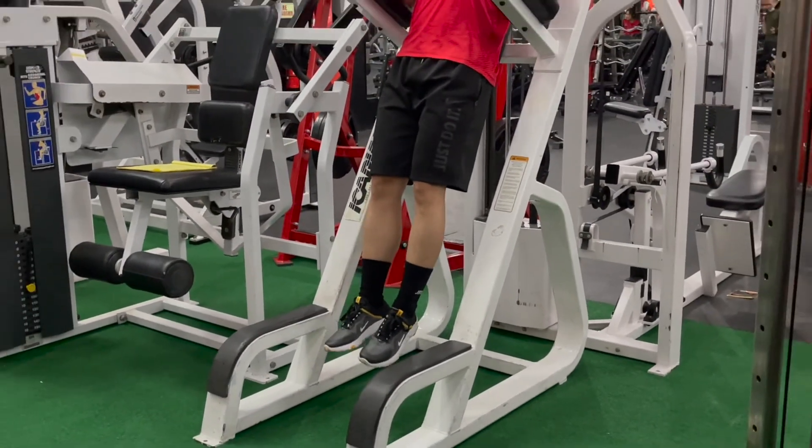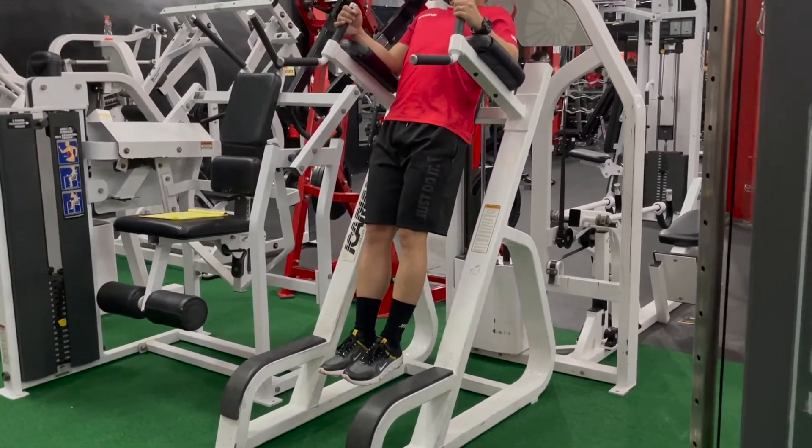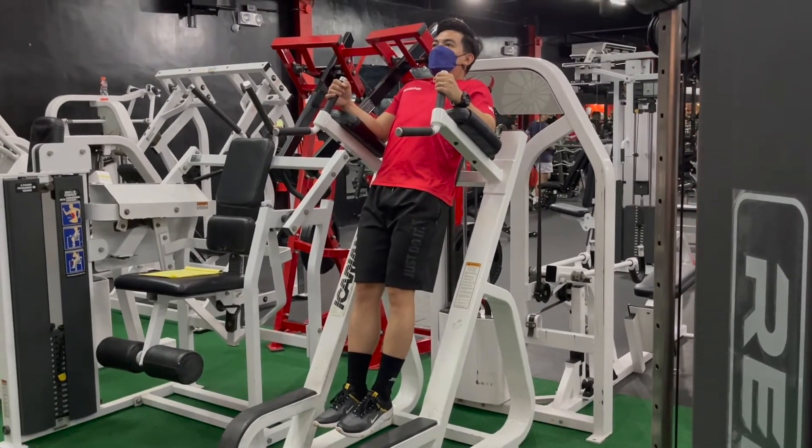For leg raises, keep the ankles together, body and core tight, stare straight ahead — you're in the starting position.